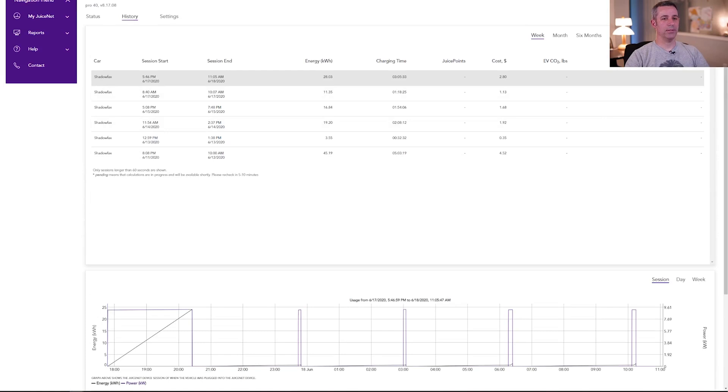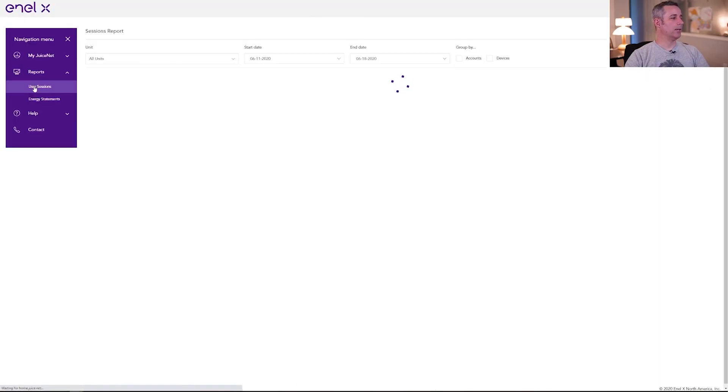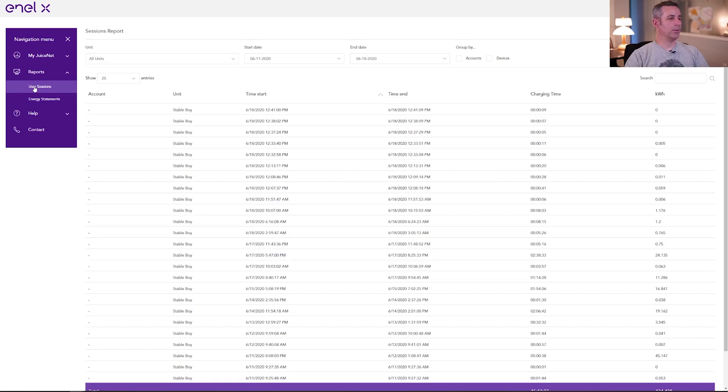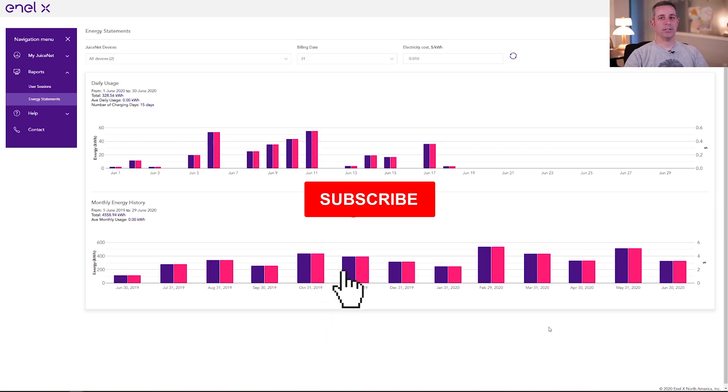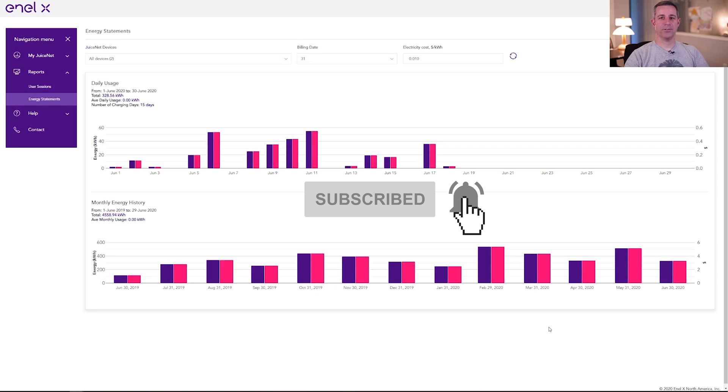We can go into the history area and see all the different charging sessions, and download these as a CSV file. Under reports, we can go into user sessions showing the same type of information but with specific time frames. We can also go into the energy statements to see how much energy we've consumed over the months. I'm planning on doing a full detailed YouTube video about this JuiceBox Pro 40, its web interface, and a review of the device in general. If you're interested, click subscribe and change the bell notification to all.